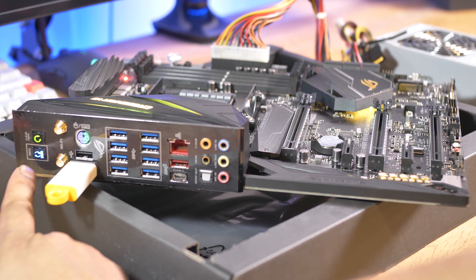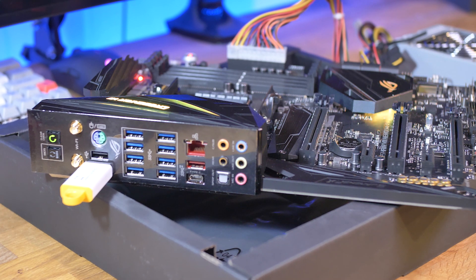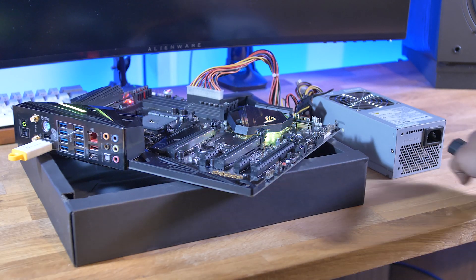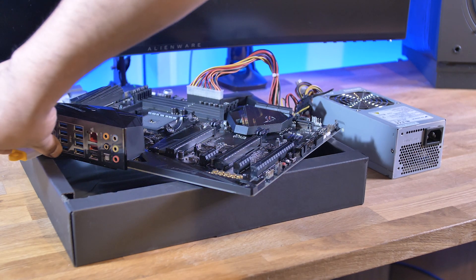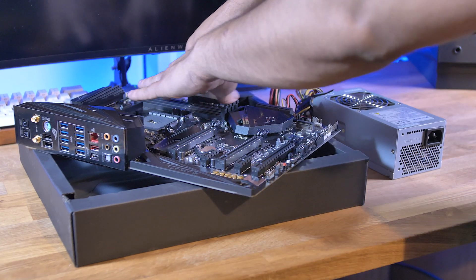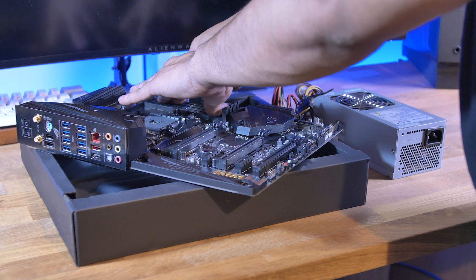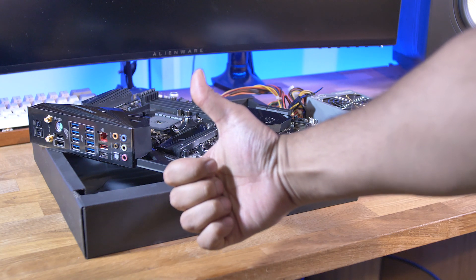Plug the USB into the BIOS-named USB socket, then press the BIOS switch for about three seconds. You should see it light up — when it lights up it should be flashing. If it flashes and turns off immediately, something is wrong: you might not have formatted it right or renamed it correctly. If everything went right, the light should turn off in about five to six minutes. Disconnect the power, take out the USB flash drive, and remove the 24-pin connector. Remember, this is only for the X470 Crosshair Hero 7.